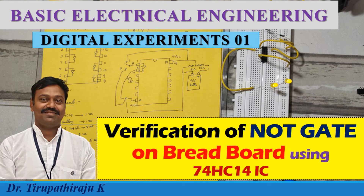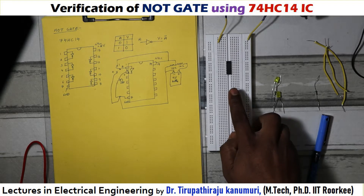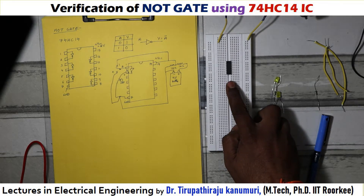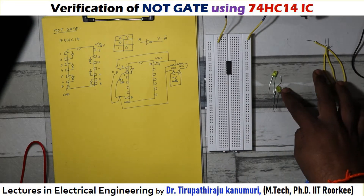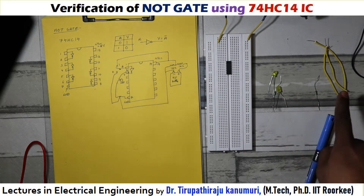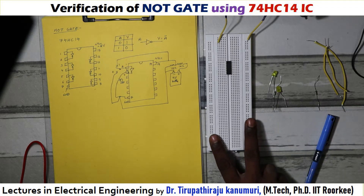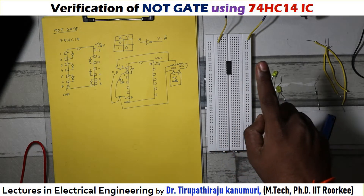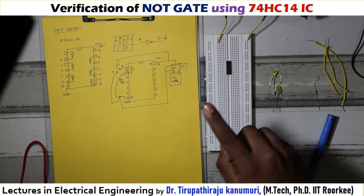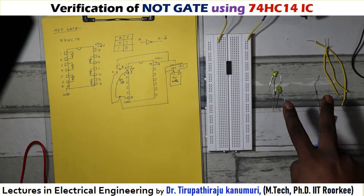Today we are going to see the verification of the NOT gate using IC in the laboratory. For that we need a breadboard. The IC number is 74HC14, which is a NOT gate. Along with that, we need two LEDs, two 1 kilo ohm resistors, five wires, and one 9 volt battery. We need one breadboard, one 74HC14 IC, one 9 volt battery with connecting leads, three wires, two LEDs, and two 1 kilo ohm resistors.